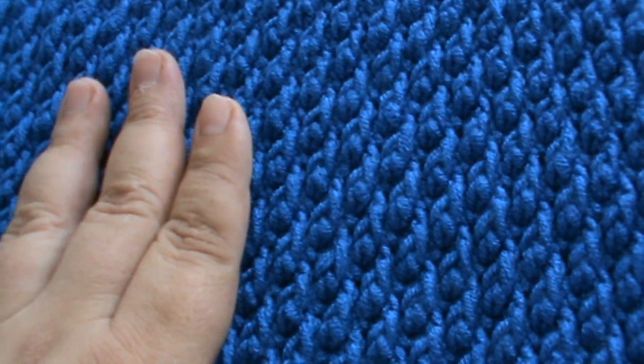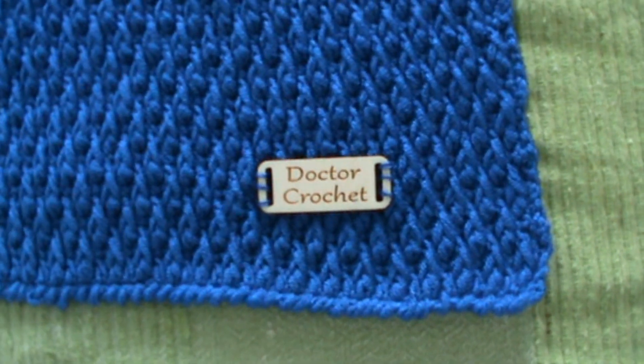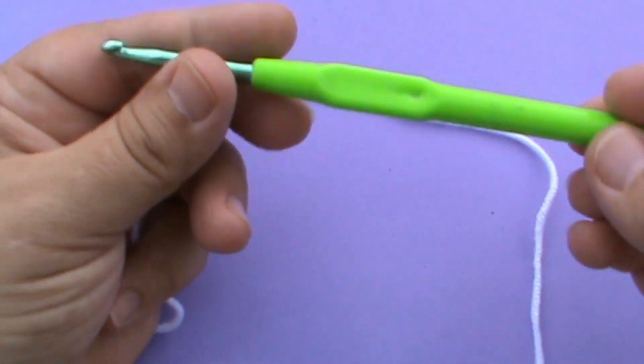Iată un reper care sper eu să vă fie util. În minutele următoare vom lucra împreună eșantionul. Eu am primit cadou, o bucurie foarte mare de la Irene, aceste sigle din lemn, și mă bucur că la acest proiect am putut să atașez și sigla mea. Acesta este proiectul meu final - este minunată, eu o ador, a ieșit o splendoare. Voi lucra eșantionul tot cu același fir de Alize Baby Best și cu croșeta de 4.